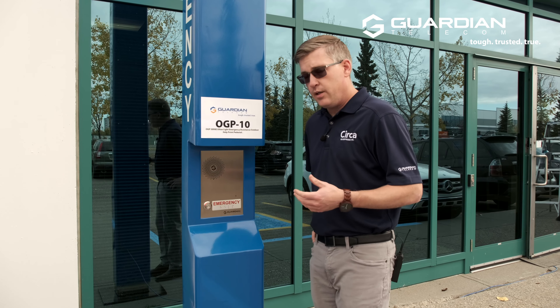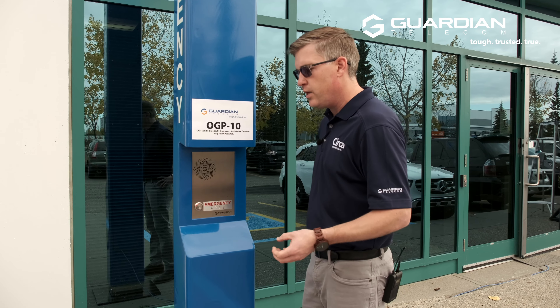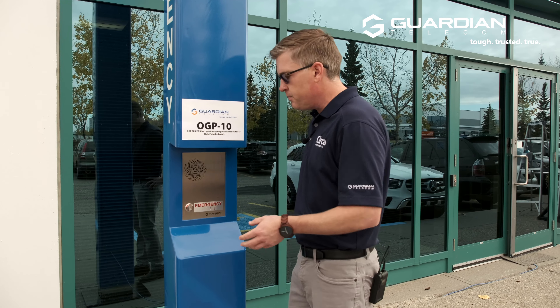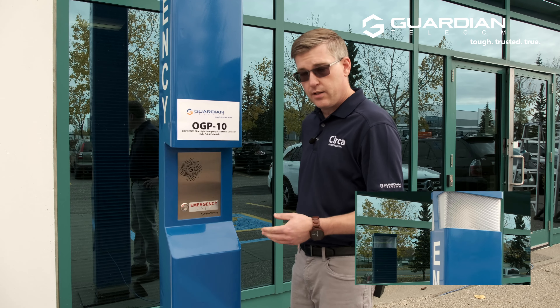And with anything Guardian, there's always lots of different features, lots of different customizations and things for you to set to your site-specific needs. For the sake of illustrating how this phone works in a basic manner, I've got this push button set so that this light is blinking when the call is active.